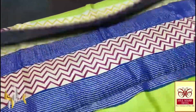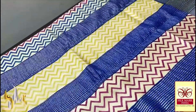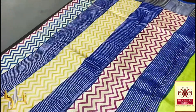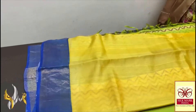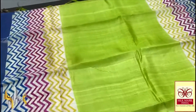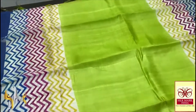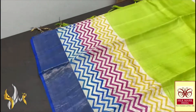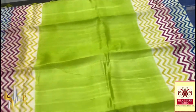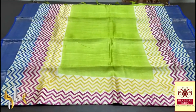This Tassa silk saree features a pallu with beautiful vertical zigzag lines done in three different colors with a royal blue base for the zari lines. The blouse piece is a fluorescent yellow with a mild green mix, a contrast piece. The body of the saree is in a beautiful light fluorescent yellow — pastel and beautiful, not too bright. The zigzag lines are done horizontally in the body and vertically in the pallu, with zari on a royal blue base. A very pretty color combination.